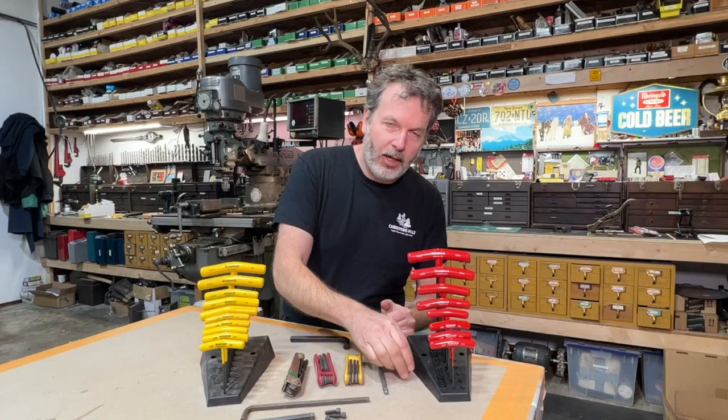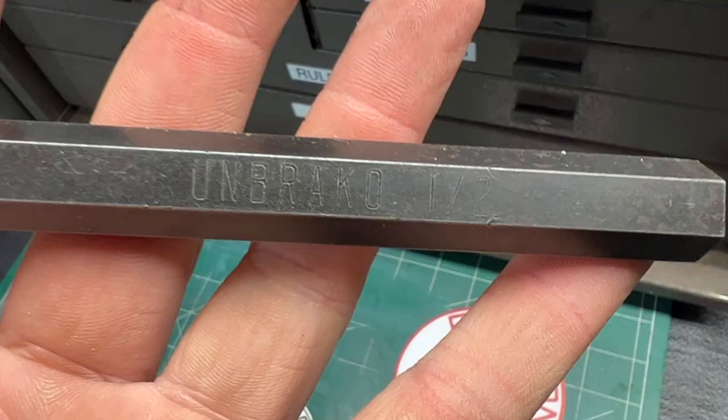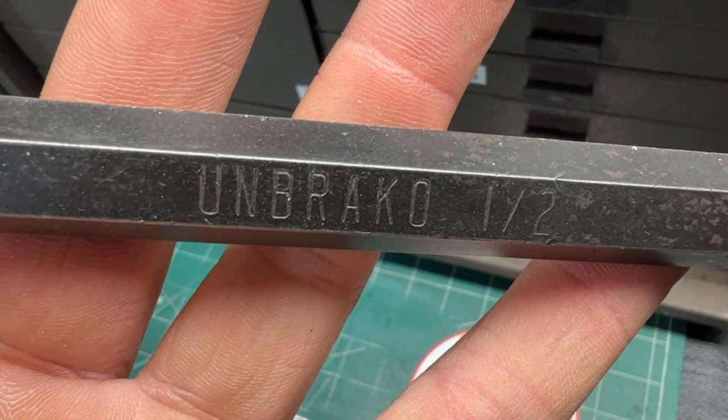Another big brand at the same time as Allen was Unbreco. You guys might know that brand — that means unbreakable. They came out with the wrenches and the screws as well.